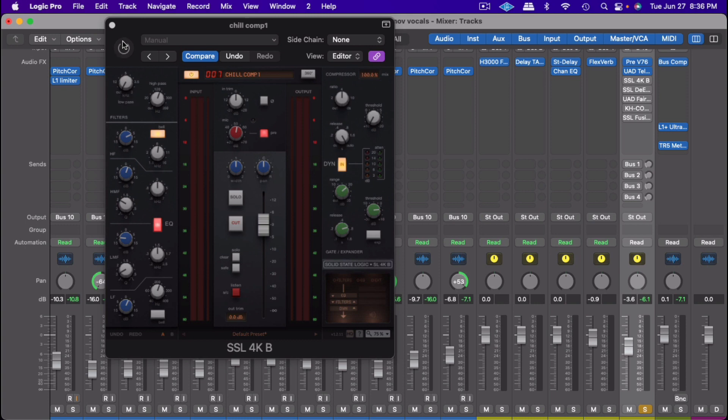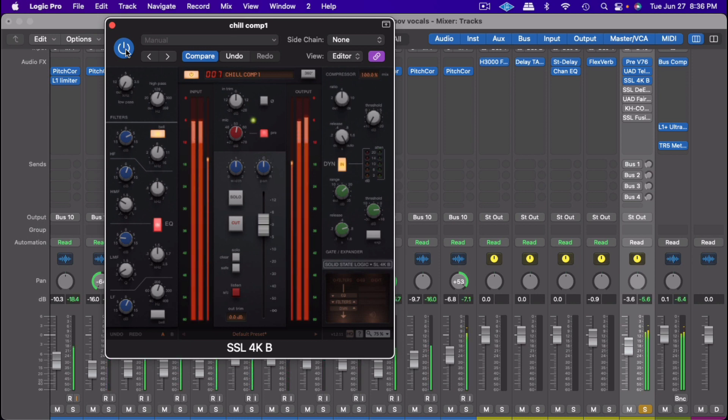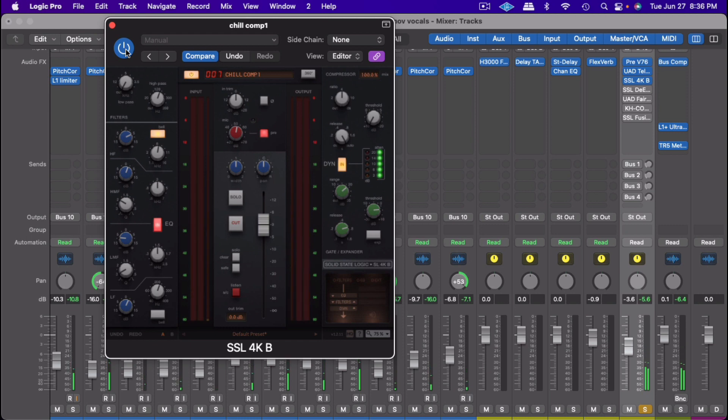Let's listen before and after. So as you can see, I took away all the boxiness and opened the vocal up really nicely. I got a little high-end shine on it, and at the same time the harmonics are really making it stand out.